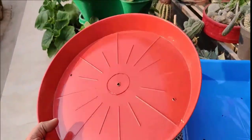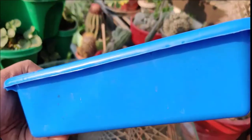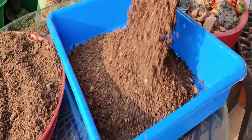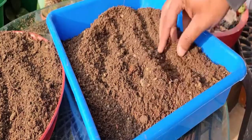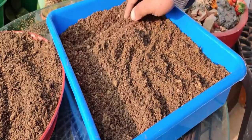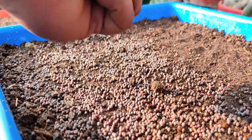To grow microgreens at home, start by selecting trays that are at least 2 inches deep with drainage holes. Prepare a soil mix using seed starting soil or a combination of 40% garden soil, 30% cocoa peat, and 30% cattle manure or leaf mold. Fill the trays with this mix and press it down to create an even surface.